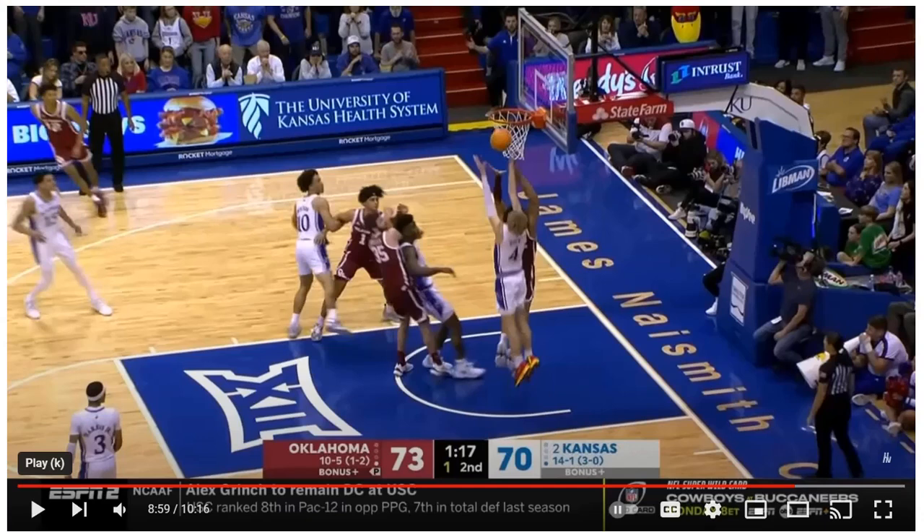A couple of key things in this play that I want to look at. This is Oklahoma versus Kansas. It's a fast break set, and first and foremost, great rebound.